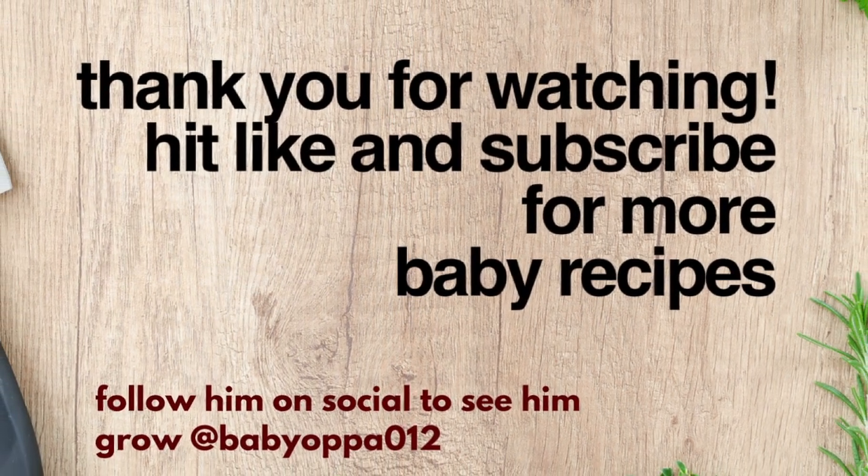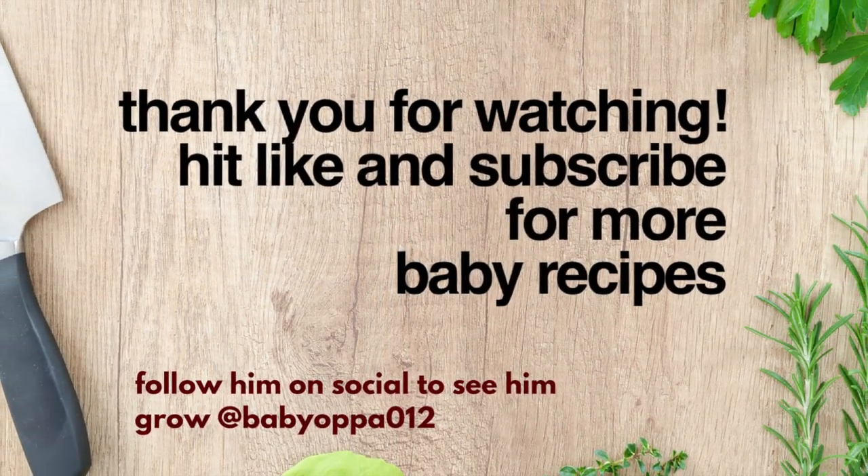Thank you guys for watching! Hit like and subscribe for more baby recipes. Happy feeding, mama!